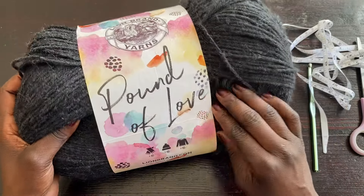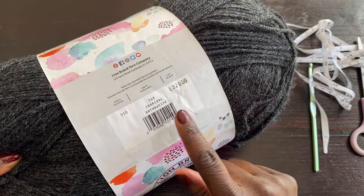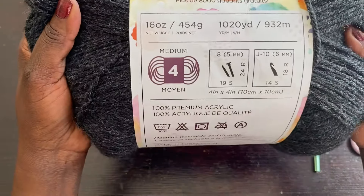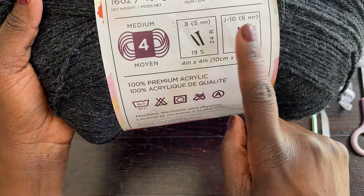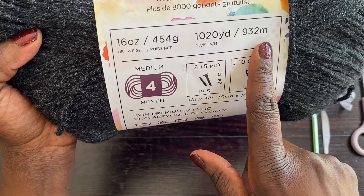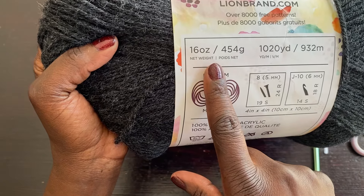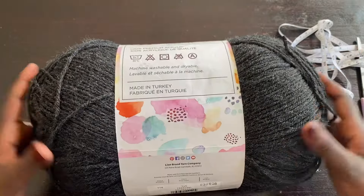For yarn I'm using this Pound of Love yarn. I brought this from Canada and it's called Chuckle — it's kind of a grayish, darker mix color. It's a medium weight number four. The recommended hook size on the label is J10 US or a 6 millimeter crochet hook. It's 100% premium acrylic. This skein is 1020 yards, 932 meters, or 454 grams. Just one of these should do for this project.